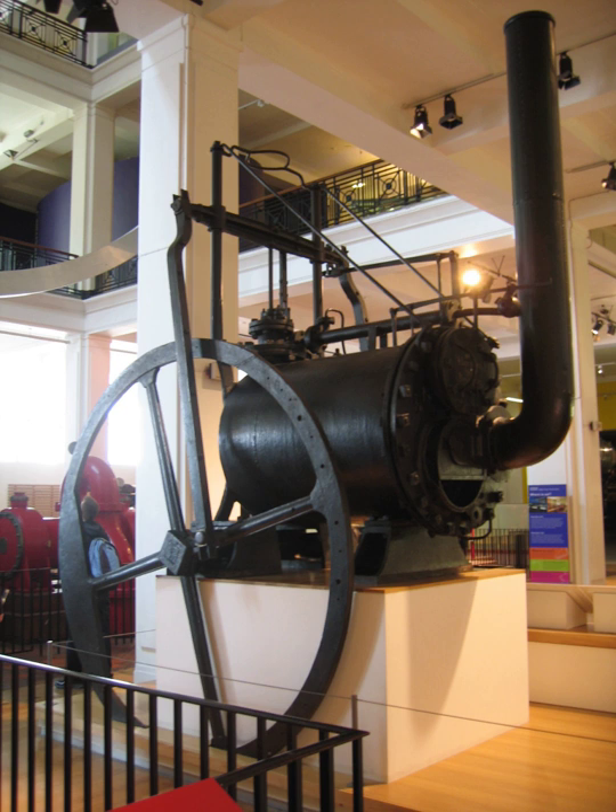Steeple engines place the crankshaft above the cylinder, between it and the crosshead. They use paired piston rods — two or even four — from the piston to the crosshead to avoid the crankshaft. Another pattern used a triangular yoke on the single piston rod, allowing the crankshaft to pass through it. Steeple engines were mostly used as marine engines.